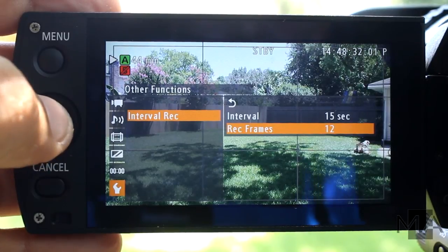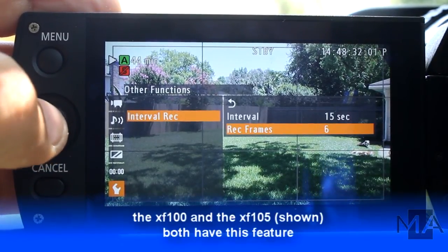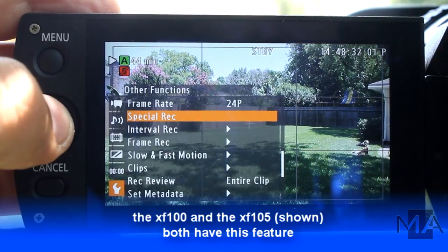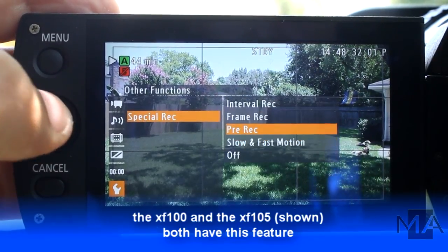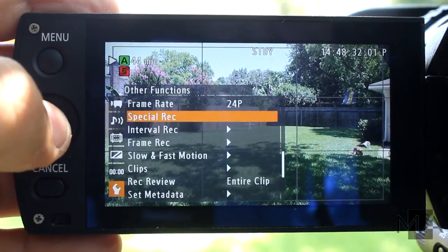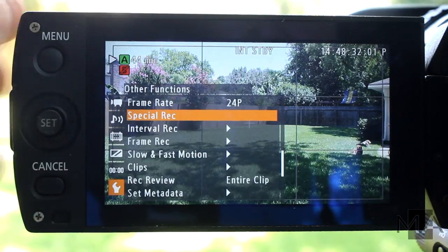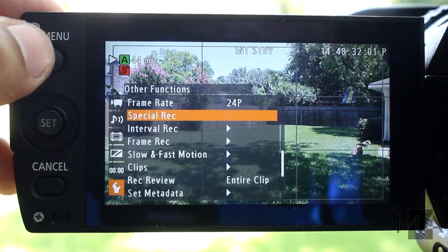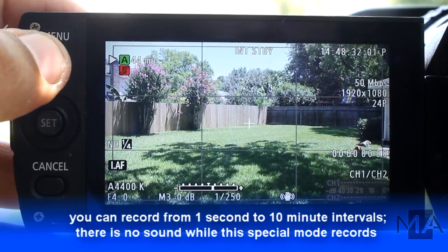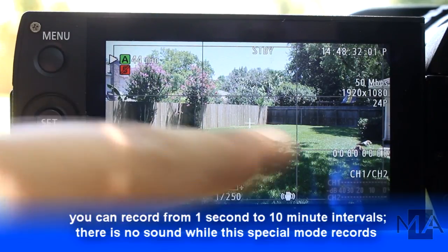You can play around with this if you want, but you can always go back and try it another time. Go in here and check special recording, and make sure we record interval recording. You'll see it flashing here, and that tells you that there's special recording in interval. Now just press menu and you're ready to record.